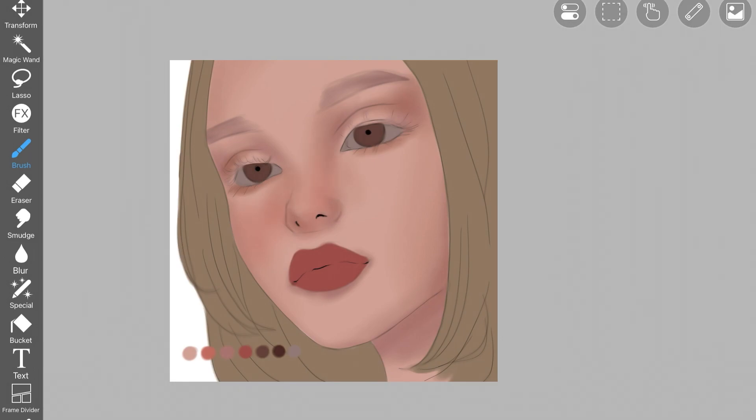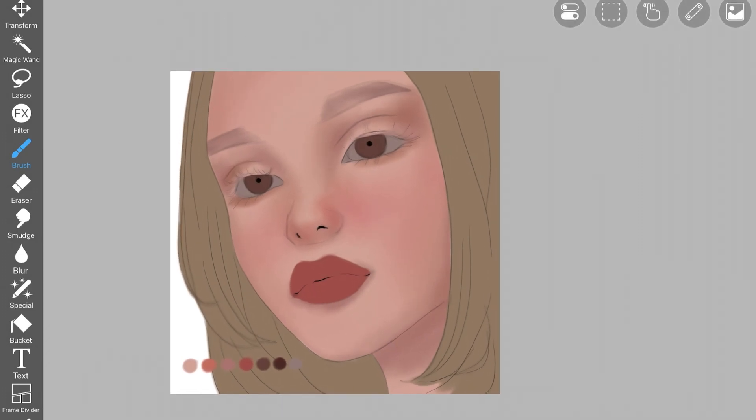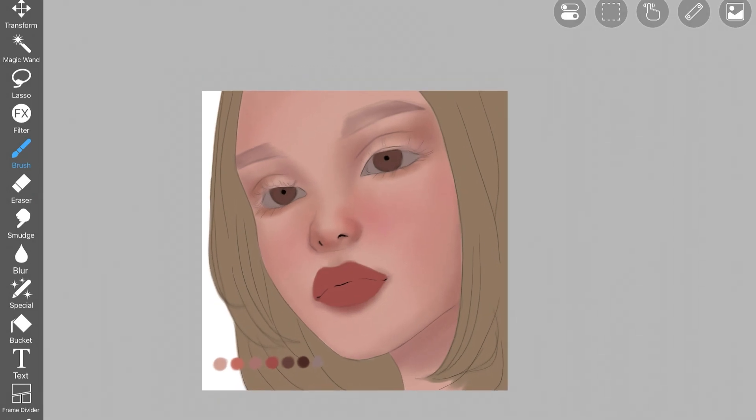I picked up the second color from the palette, which is a pinkish kind of color, and I'm adding it not just as blush — I added it over the cheeks, the forehead, and all around the face just to make the skin look like skin. Then I picked up a random brown color, darkened the third palette color a bit, and added it around the nose, because it was lacking that harshness. Having a good combination of soft and harsh shadows on the face is necessary.